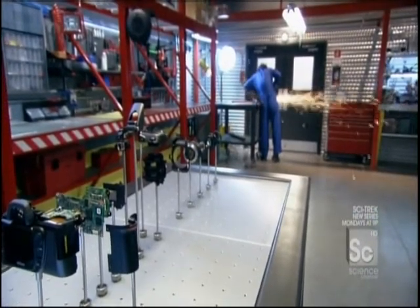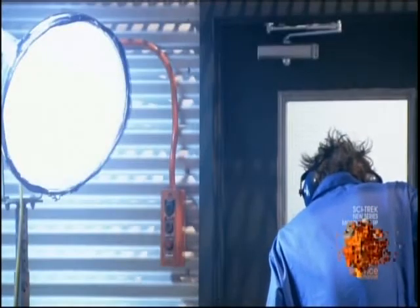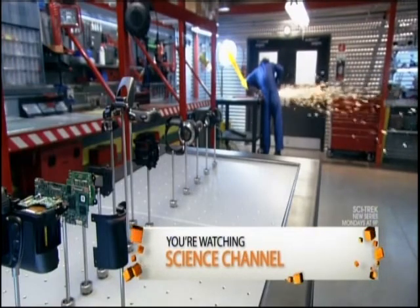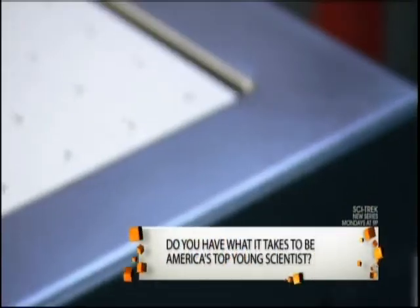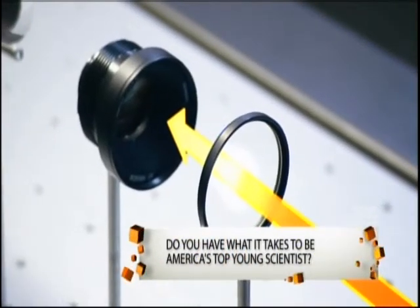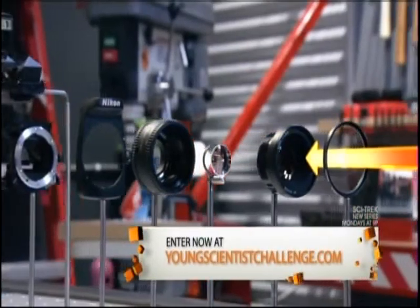But first, there needs to be light. To take a photograph, the number one requirement is a light source. Light particles, or photons, leave the source, bounce off a subject, and enter the camera through a series of lenses. The photons then follow a designated path on their way from photon to photo.